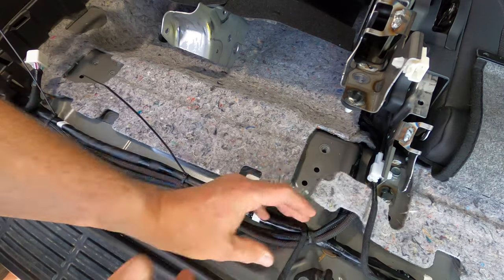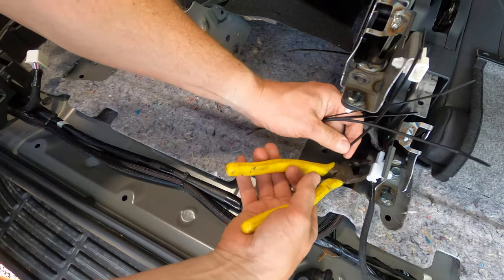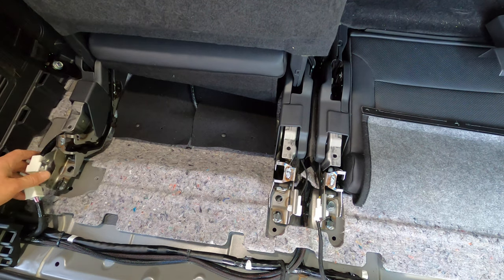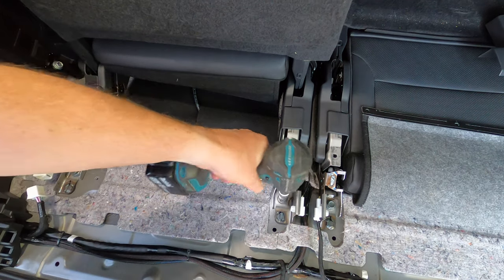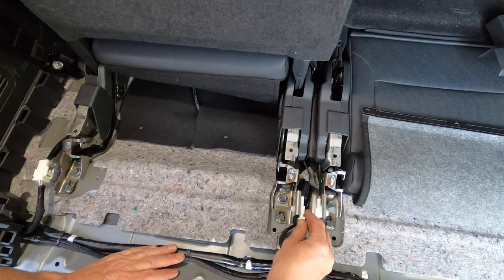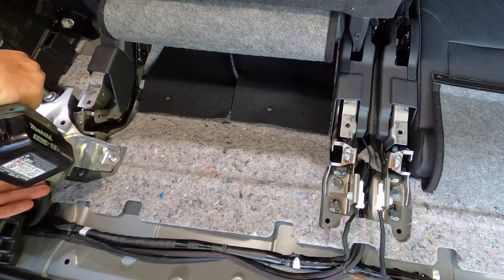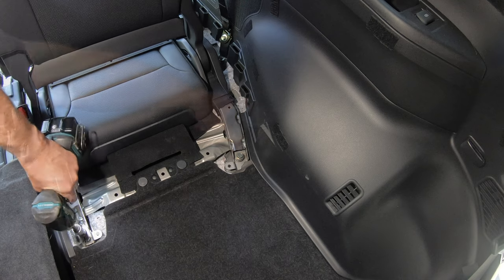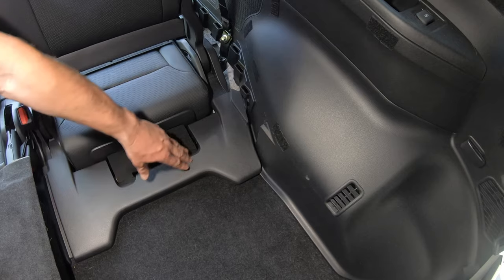Now move back to the load area. Replace the sound deadening under the seat, and then tidy the wiring up by cable tying it to the factory looms. Then lower the seat assembly back into place, ensuring that you don't pinch any of the wiring looms. Replace and tighten the two rear seat mounting bolts, then reconnect the two factory wiring plugs. Replace and reattach the metal cover trim over the left side factory wiring connector. Then move to the front of the seat and re-tighten the two factory mounting bolts. Then replace the plastic trim by pressing it down to engage the plastic clips.